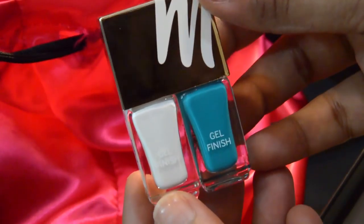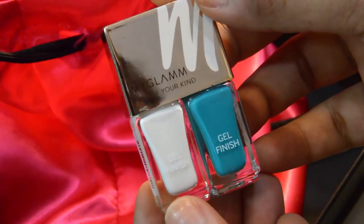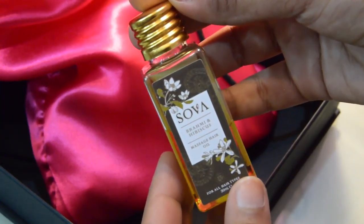The next thing is a pair of long-lasting nail enamel duo by My Glam. This is a beautiful set of two nail polishes which claim to give a long-lasting effect and a beautiful plumping effect with a single stroke. The shades I have received are called Cloudy Affair, which is a white shade, and also a turquoise blue shade called Aqua Dysiac.